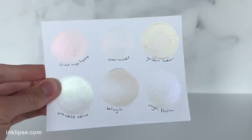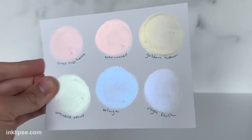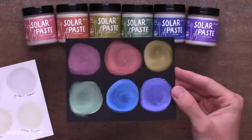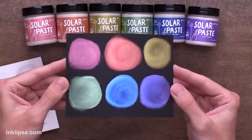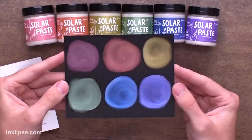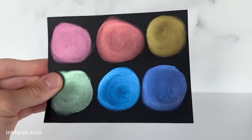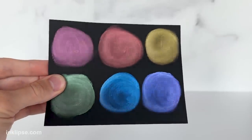So on white cardstock, they almost look like one color when it's tilted one way and they completely shift and shine when you tilt it the other way. So it's nice and subtle, which I really like for some crafting projects. But then when you apply it to black cardstock, you really have that wow factor with these. They still have a little bit of a white tint when you're looking directly at them, but then when you tilt them in the light, it really brings the magic to these pastes and tons of amazing and intense shine. So on black cardstock they're similar to a Lunar Paste.